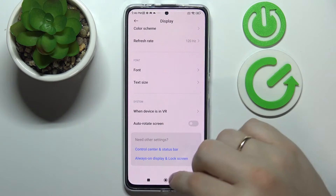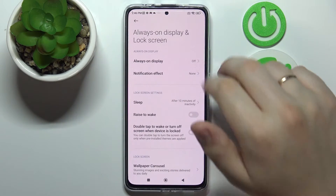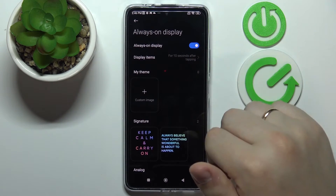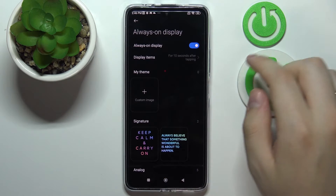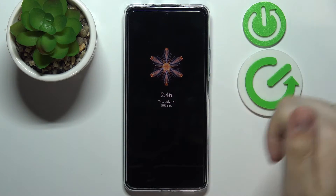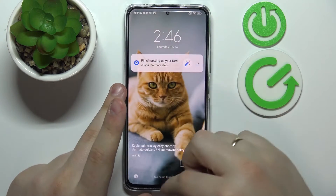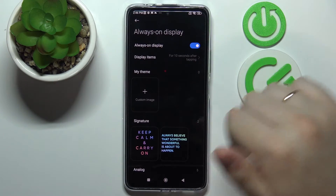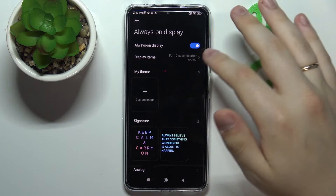Next we're moving on to the category called Always On Display and Lock Screen. The first setting we'd highly recommend trying here is Always On Display. Once enabled, it will show a set amount of content — like the time, date, and battery state — when your screen is locked. This feature is very highly customizable and you can personalize it to a very big extent.